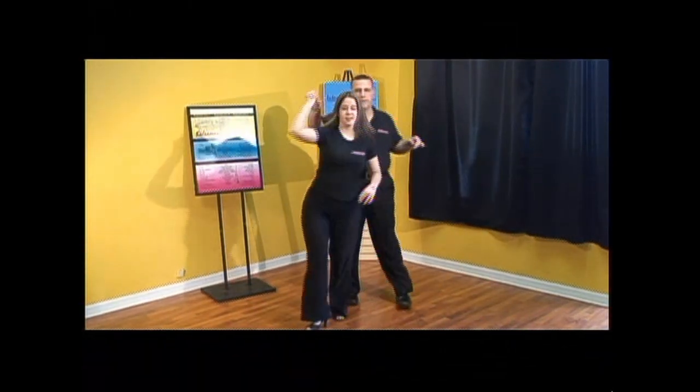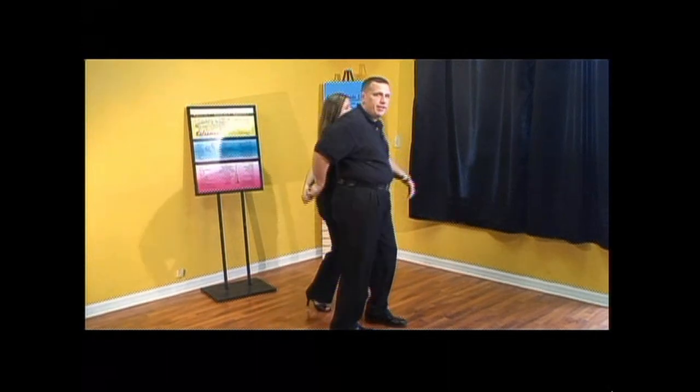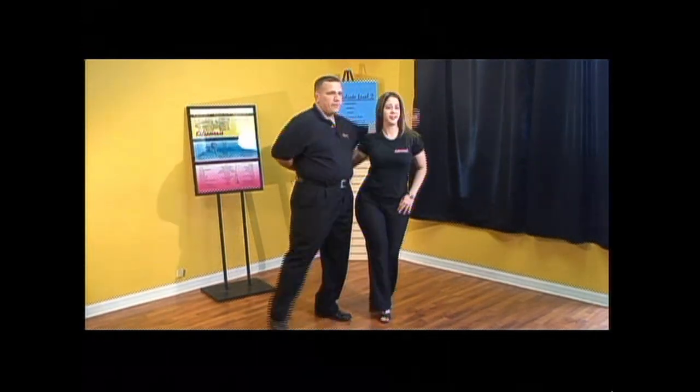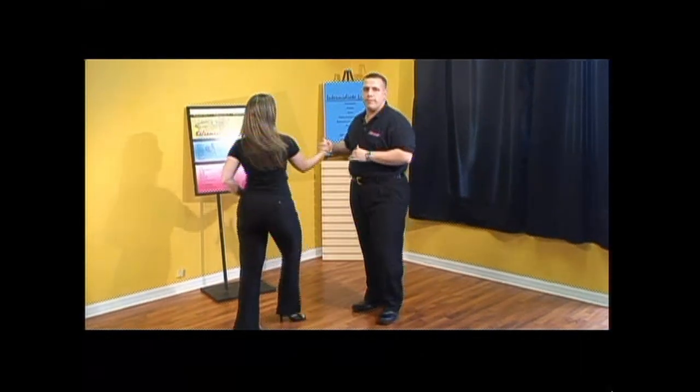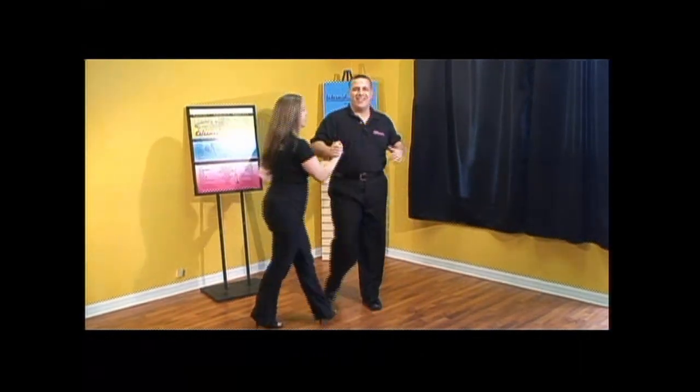And one, two, three — tap abrazala to three, five, six, seven. One, two, three, five, six, seven. Chufla, pick her up. Pica alante, and dile que no.